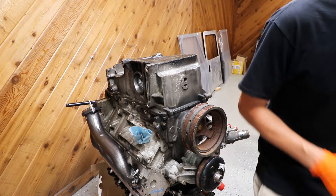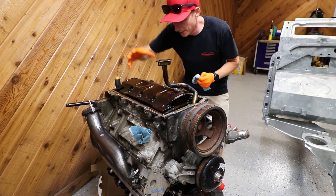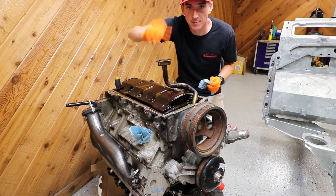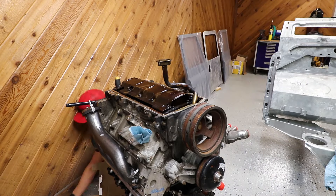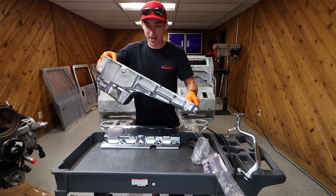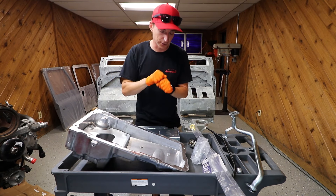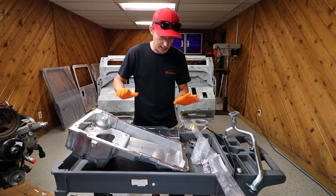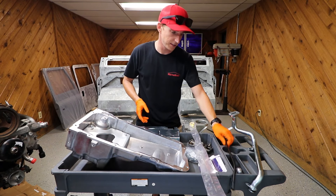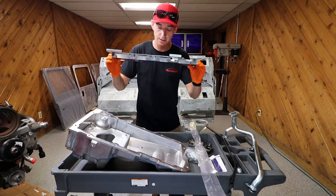You've got to take all the bolts out. The new kit comes with a different windage tray and pickup, so we'll have to get those swapped out as well. Here is our F-Body oil pan kit. Being we have the LM4 that came out of an all-wheel drive vehicle, it's got a drive shaft that goes through it, so we need to switch over to this. This kit came off eBay — comes with bolts, dipstick, some sealant, dipstick tube, new pickup since the sump is in a different location, and the new windage tray.